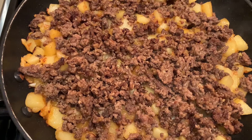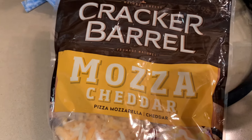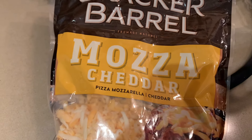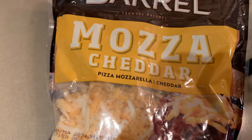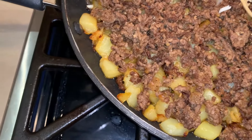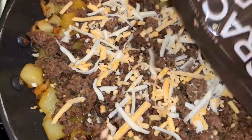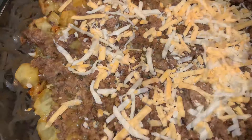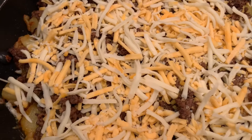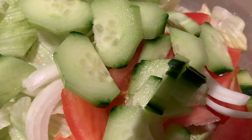Put all your beef on top of the potatoes. I have some mixed cheddar — mozzarella and cheddar — which I'm going to put on top of the meat. Leave it on low and cover it. And I'm making a nice garden salad on the side. It's ready.